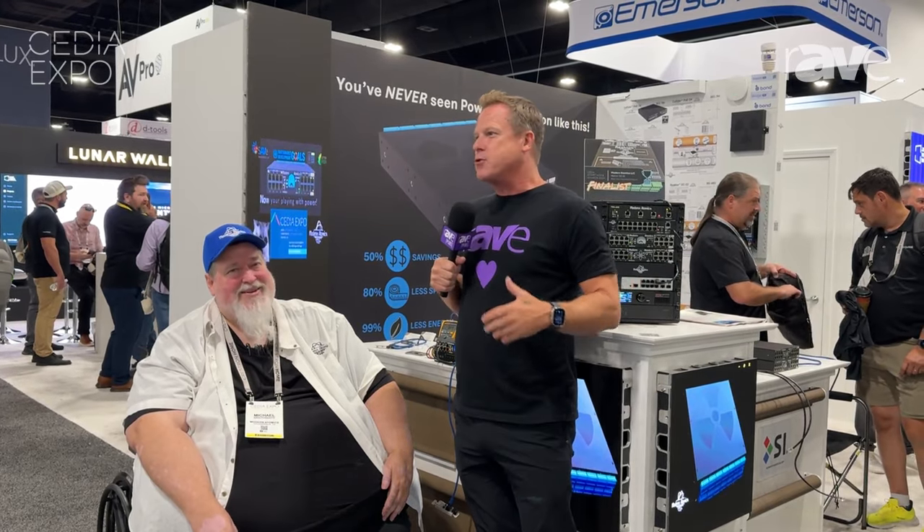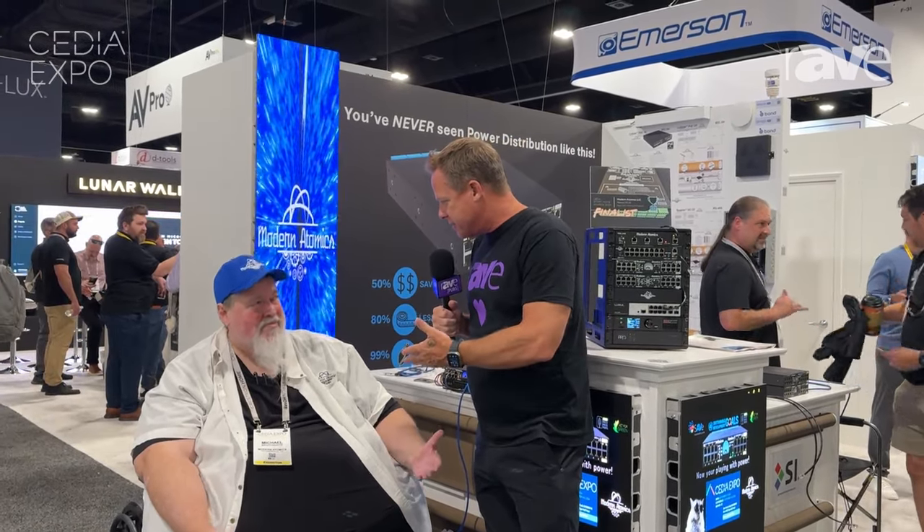I'm here with Michael Braithwaite, and you may know him from NetStream's fame, ClearOne fame, Crestron fame. First off Michael, congratulations on all your success and now for starting Modern Atomics.